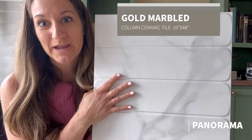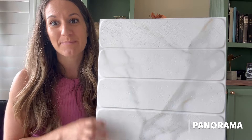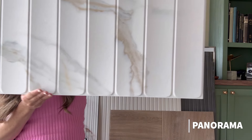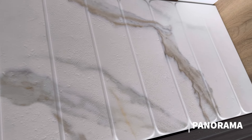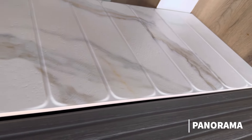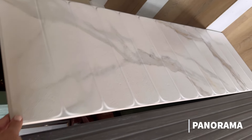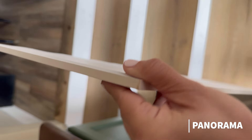One of my favorites in the line is this beauty — the Panorama gold marble column tile. It's ceramic and it is a beast, but it is gorgeous. What I love about it is that the marbling flows throughout the tiles, giving a unique take on how a big slab backsplash would look. I'm obsessed with this tile. At 16 inches by four feet, it definitely covers a lot of surface area, so you need less of it, and it will be such a statement piece.